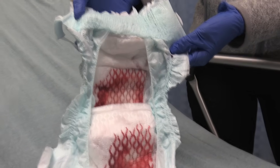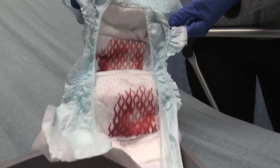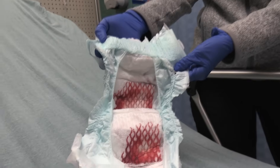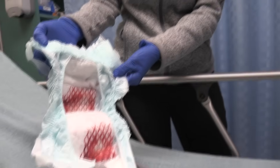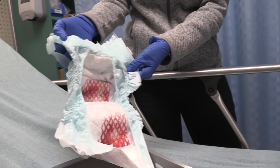So the top one is about 20 cc's of blood mixed with saline, and the bottom one was 10 ml mixed with saline. Now we're going to do another experiment — we're going to get another diaper and put the saline in first, and then put the blood on top of that.